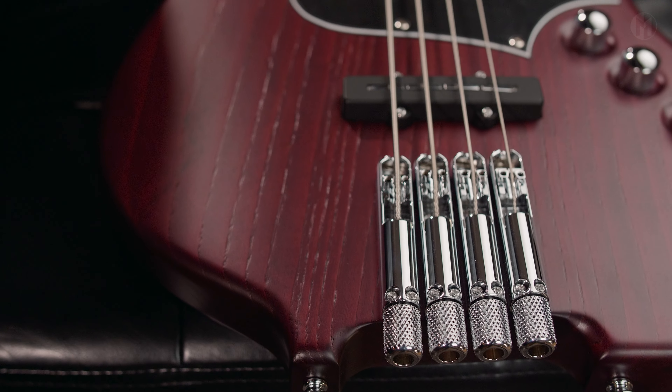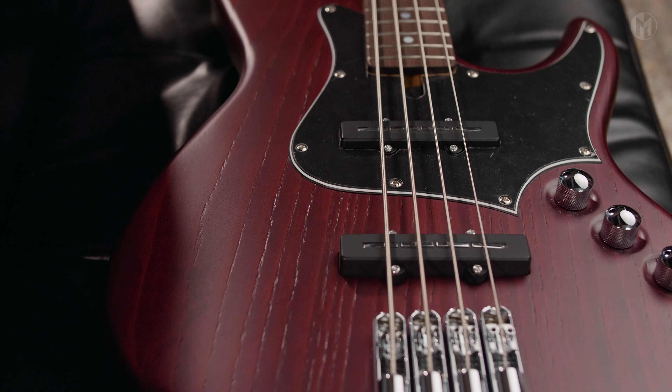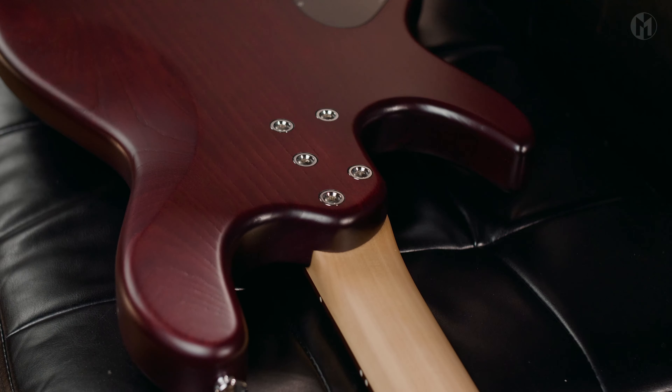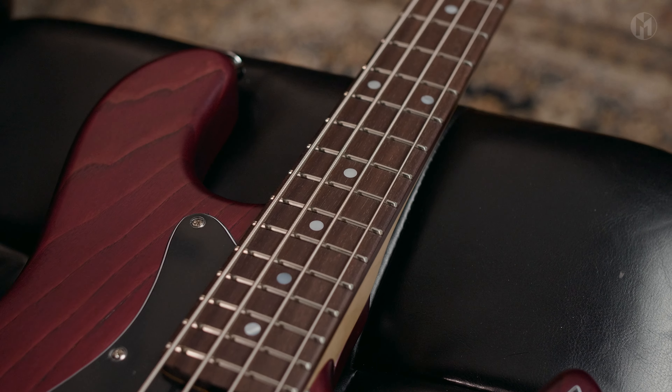Today we have an Elwood L4P headless short scale. It has an ash body in a bishop matte finish. The bolt-on maple neck features carbon rods and houses a katalox fingerboard with 22 frets and mother-of-pearl dot inlays.